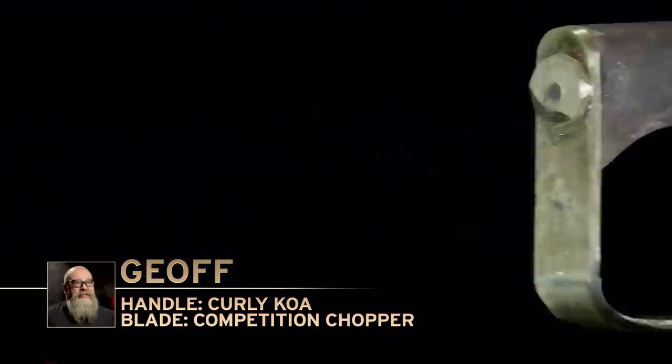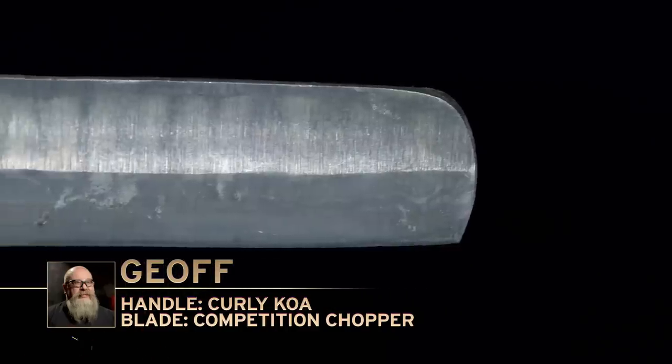Jeff, you ready to go? Let's go. The ice chop is a terribly destructive test. You'd have to be silly not to be concerned about it.